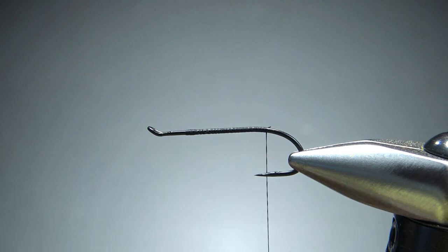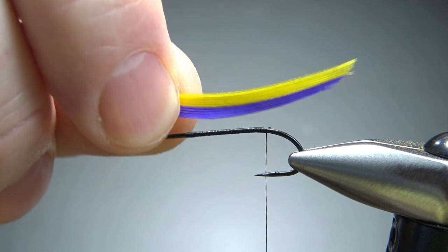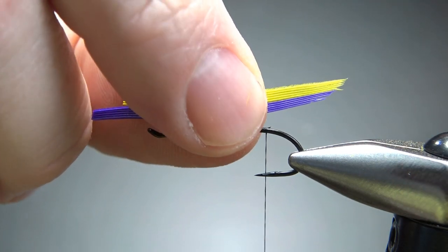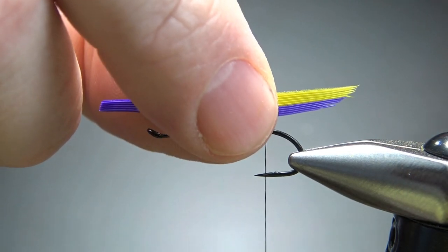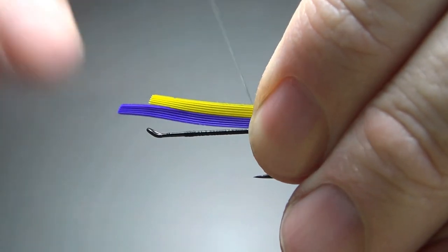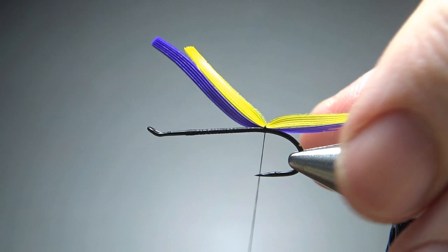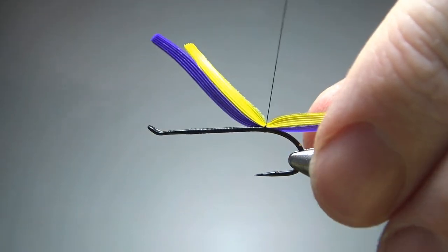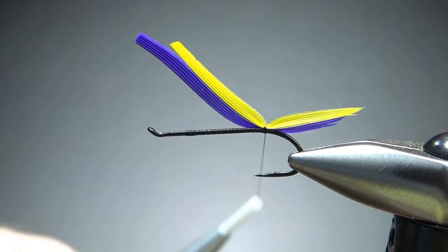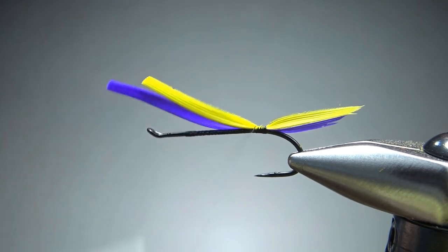The first thing we're going to catch in is our tail — just a little bit of yellow over purple. This is goose. You could use duck, depending on how big a slip you need. And marry them if you want to. I don't think it's that important right here because they might come apart after we get them tied in anyway. So I'm just going to cheat a little bit on my side right here, do a little pinch wrap and bring it up. My goal is to keep that on top of the hook. I've got three wraps on it, so a few tight wraps just to catch this in for good.